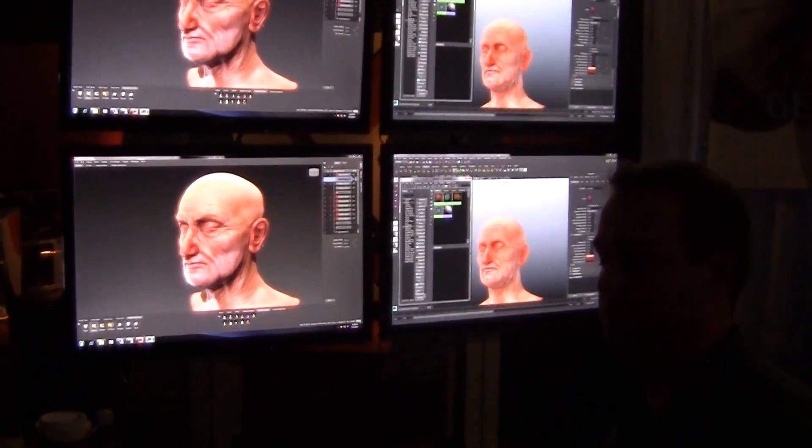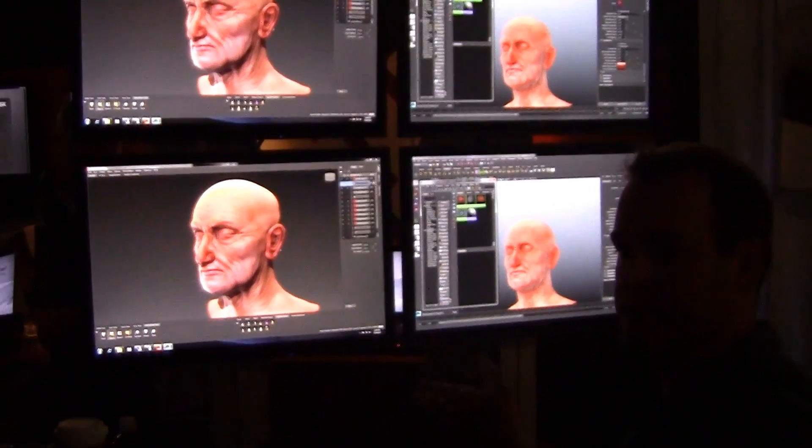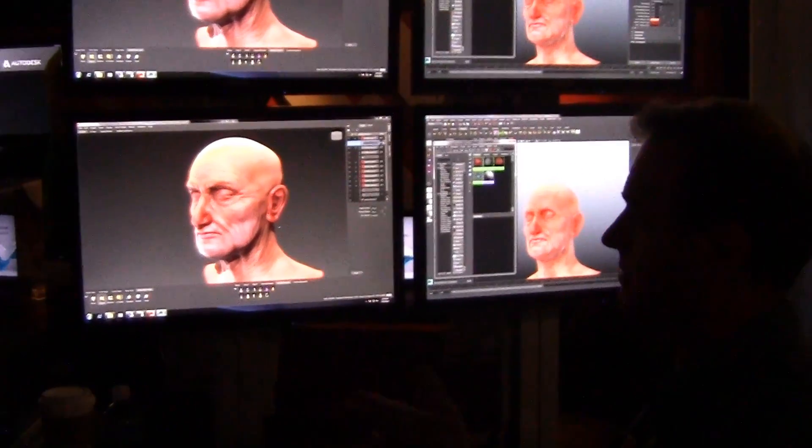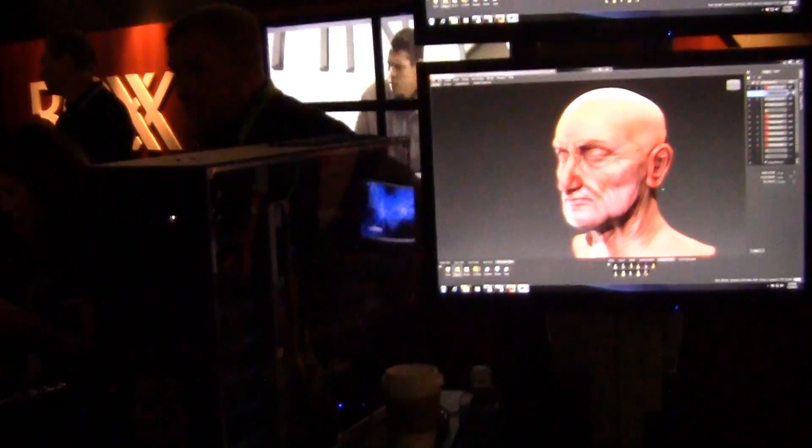My name is Craig Baer from Autodesk, and today I'm with Box, working on Mudbox and Maya, sculpting this old man bust. The very cool thing about this setup on this Box 8980 is how powerful it is.